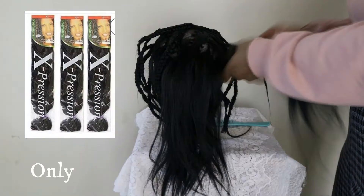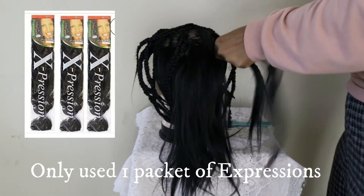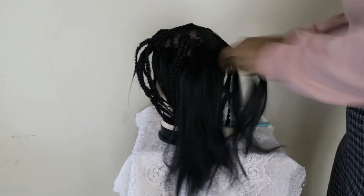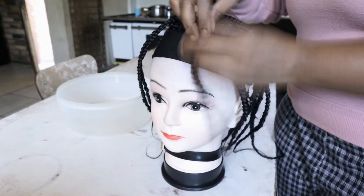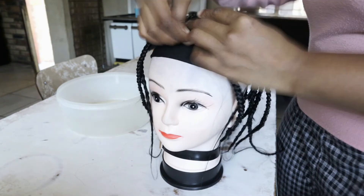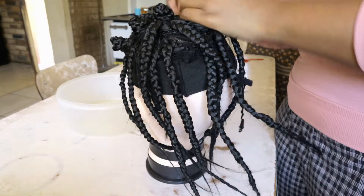Okay guys, this is the wig — it's a crocheted wig. This wig was originally 18 inches and I even tried to cut it to make the length smaller. As you can see, I'm doing the knots while going down because I'm trying to achieve that curly look. I'll be using the hot water method to make the curls nicer and shinier.